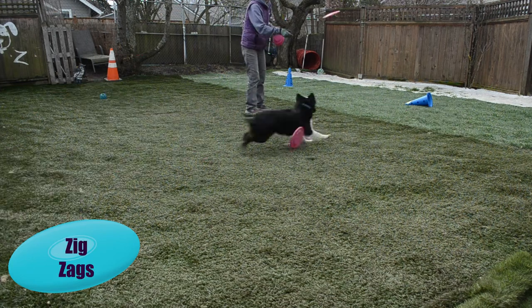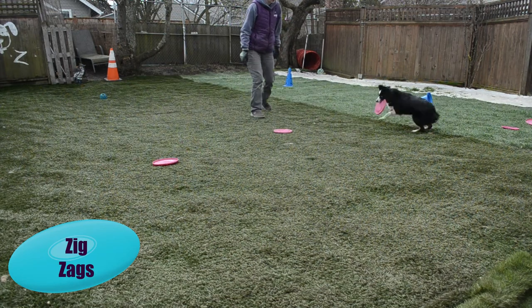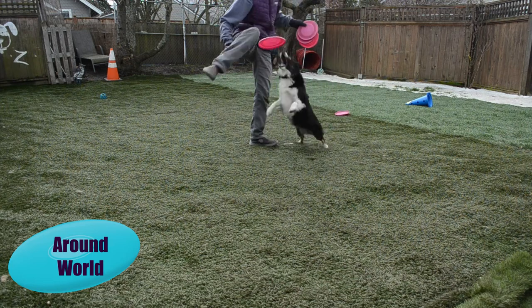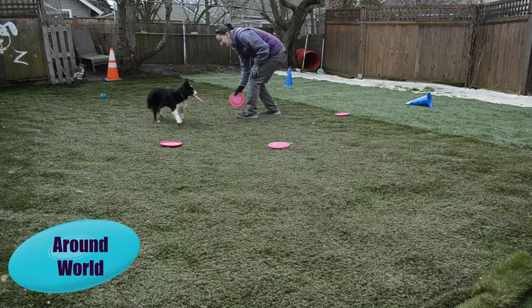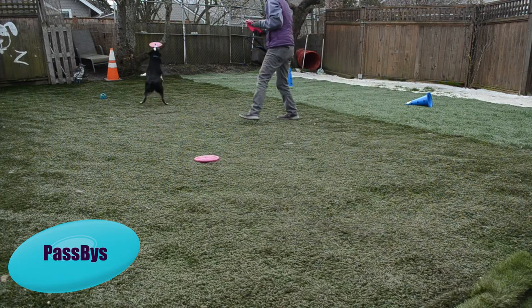Basic freestyle patterns with multi-disc play include the zigzag, around the world, and the pass-bys. This is where the dog is catching multiple Frisbees in a pattern, dropping on the run, and continuing the line they're on for the next catch. This is a nice way to introduce freestyle patterning to the dog without flips and vaults.